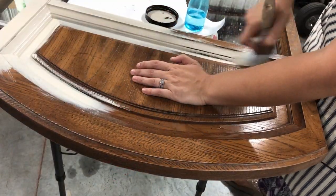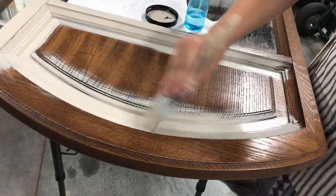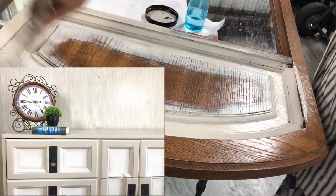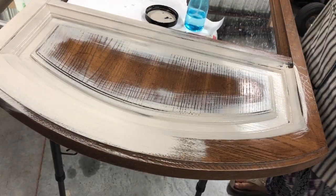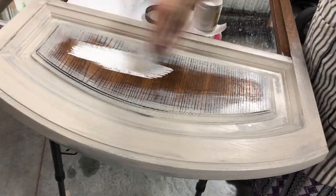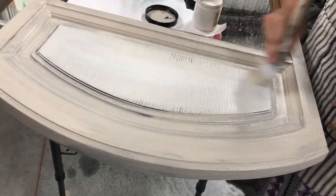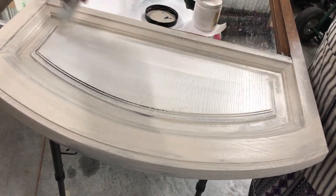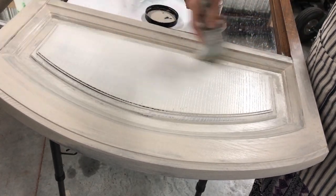Moving right along, I have some Sandbar and Fluff by Dixie Belle left over from my $100 challenge collaboration many months ago. I'm using it to paint the main part of the mirror, and then on the raised center part I'm blending the Fluff in to give it a little dimension and interest. I'd also thought of doing some decoupage on that raised center part with a country flair — painting it white with a floral decoupage in the middle — but I didn't have the materials for that, so I just went with what I had on hand.